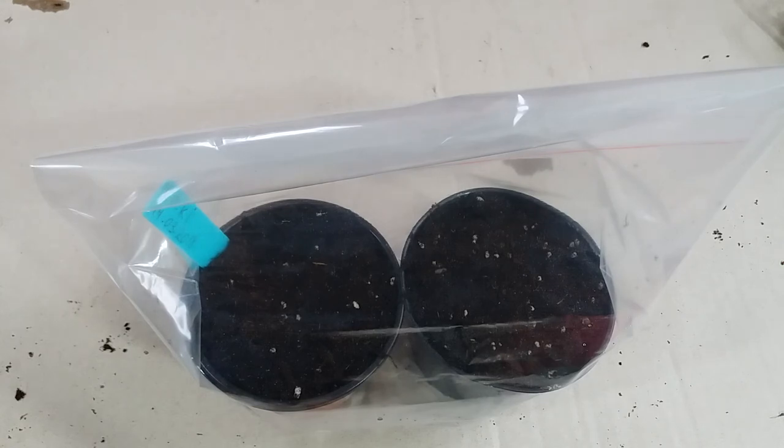If they germinate, I will make an update video. That's all for today — thank you so much for watching. Have an amazing day! Greetings from Moldova, I am George. See you next time — subscribe, like, share, and comment. Bye!